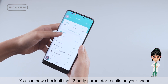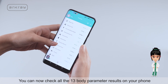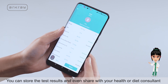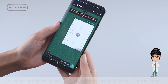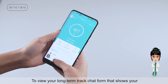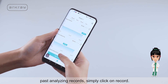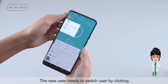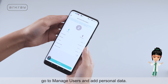You can now check all 13 body parameter results on your phone. You can store the test results and even share them with your health or diet consultant. To view your long-term tracking chart showing past analysis records, simply click on Record. New users need to switch user by clicking 'Go to Manage Users' and adding personal data.